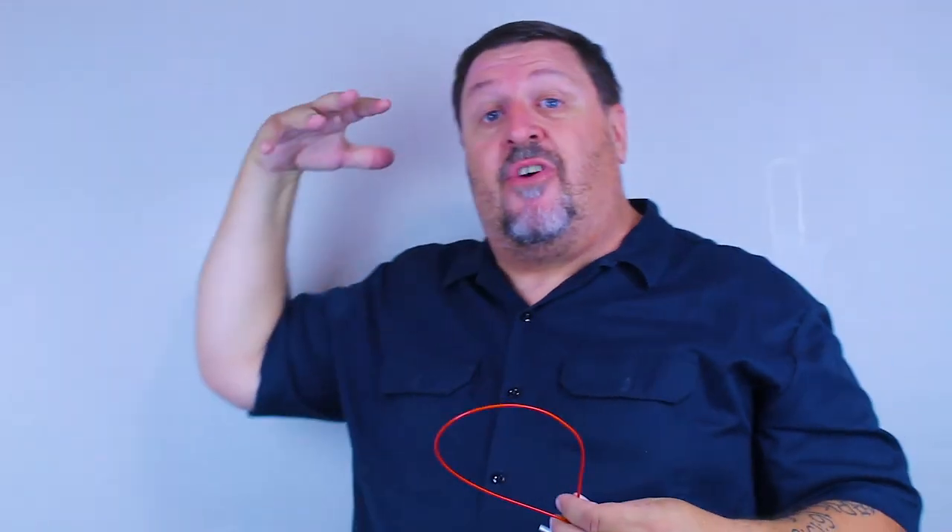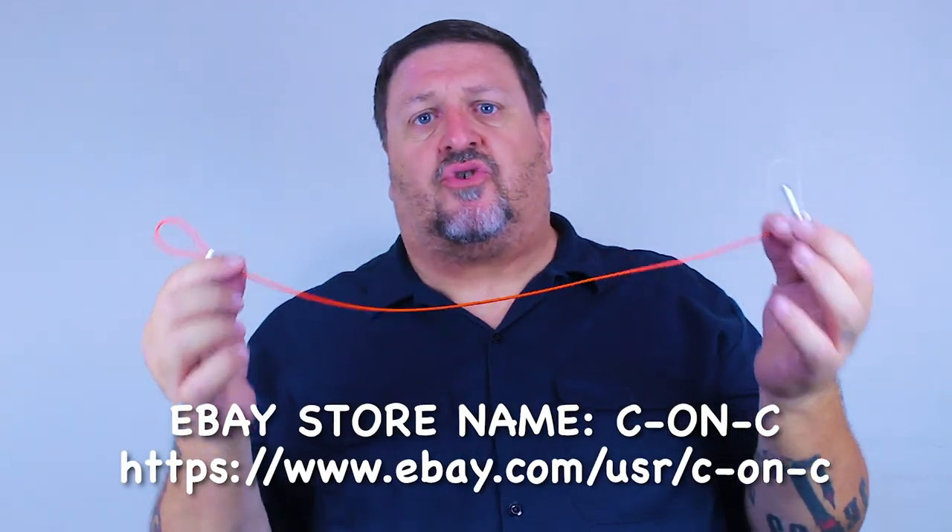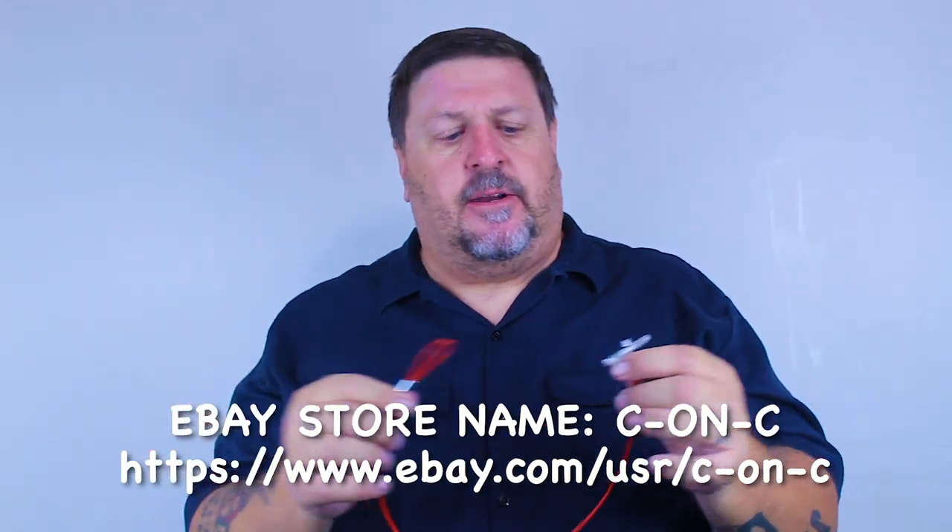The other helmet hangers and storage units I've seen either focus on security — locking it down — or they're mounted on a wall, or it's a hook on your handlebar and you're still messing with that little two-inch D-ring strap. This just gives you a little more versatility in one product. It is the helmet hanger — available on eBay at Helmet Hanger and also on the C&C store. You can go check it out; they're available today. Thank you.